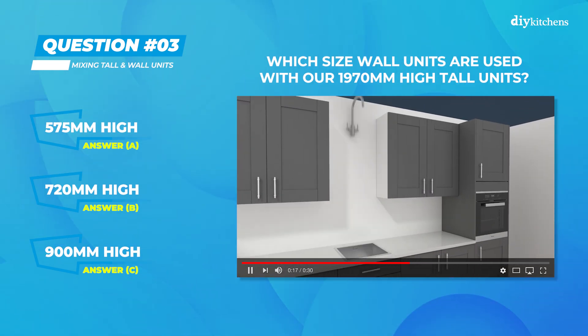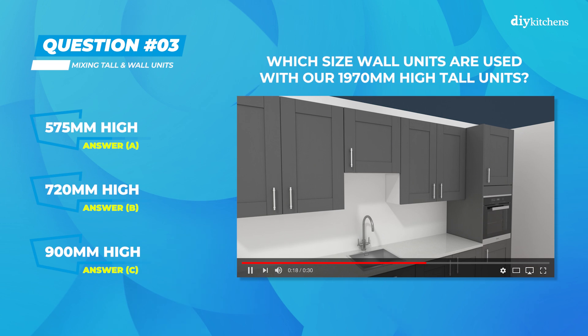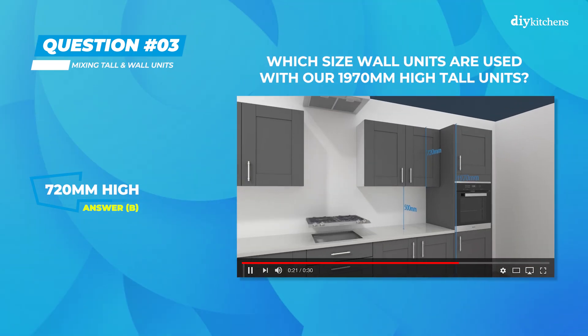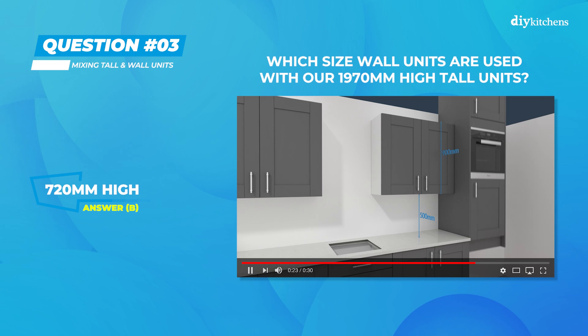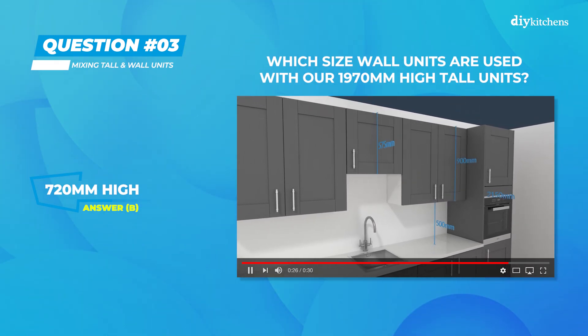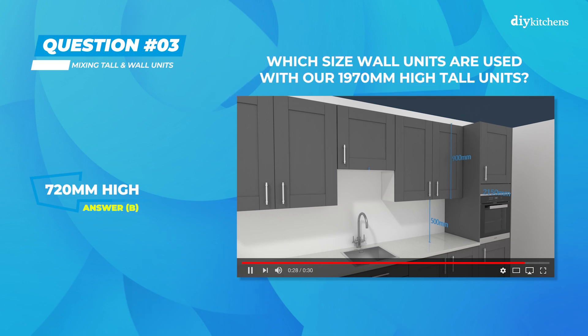Time's up. The correct answer for question 3 was B) 720 millimeters high. This ensures that the recommended gap of 500 millimeters is created between the top of the worktop and the bottom of the wall units.